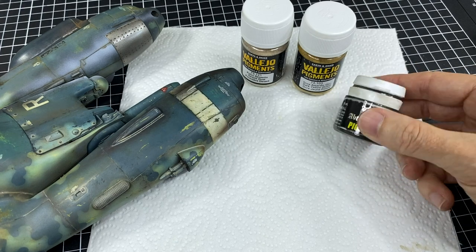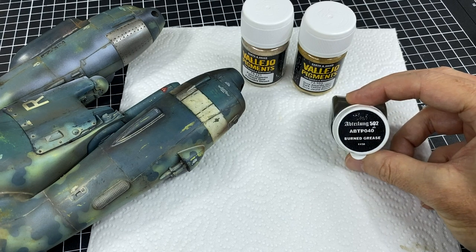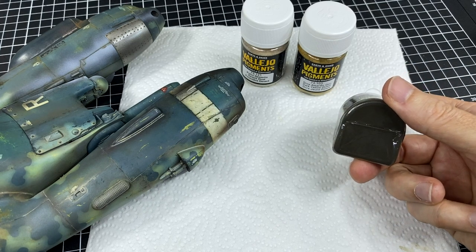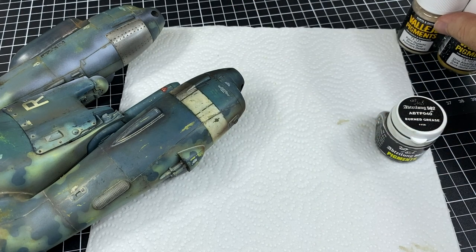And then finally, quite a dark one here. I just love the name of this one: Burned Grease. I'm hoping it looks slightly brownish as well, and that it might work well with the Tamiya flat brown that I've got airbrushed in there. It should look pretty nifty.